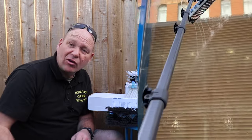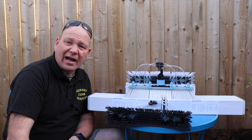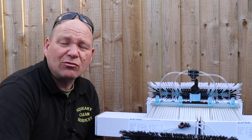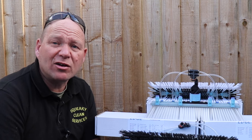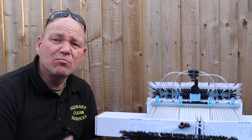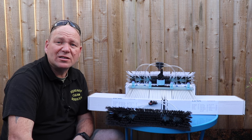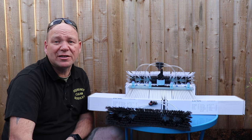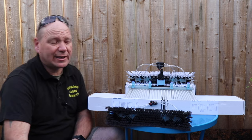I normally use a centre rinse bar, but I've been using these V-jets this week and I've been really impressed. I like to use a high flow, and people say, 'if you use such high flow don't you use a lot more water?' — but no, you don't. By using a high flow you clean debris off the windows a lot quicker and when it comes to rinsing you rinse much quicker, so you actually use less water. If you've never tried turning your flow up, give it a go — you'll rinse quicker and use less water, and it works really well with these V-jets.